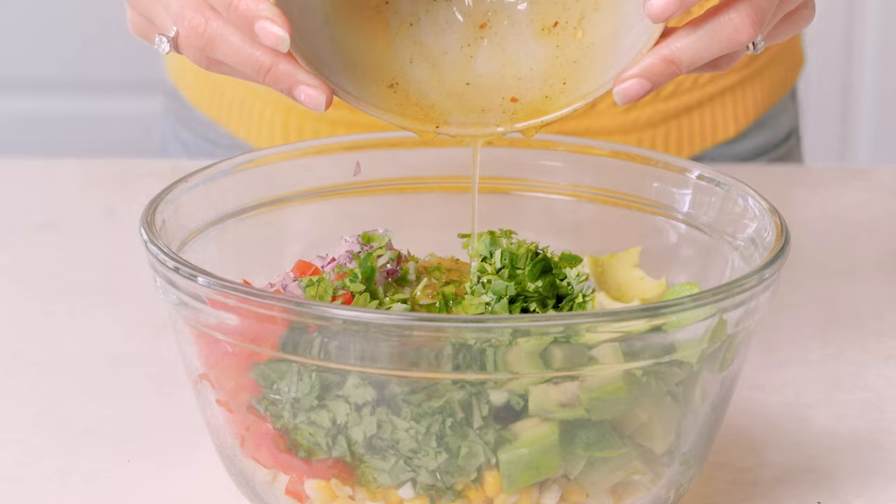It's served with a lime vinaigrette, very simple to make — comes together so quickly and it's just really bright and refreshing. Another great thing about this recipe is it can be served as a salad or even as a dip with tortilla chips. I like serving it both ways. The tortilla chips have a really nice crunch and it can be served either as a salad or as an appetizer. So let me show you how to make this recipe.